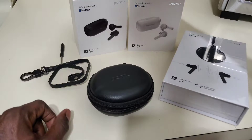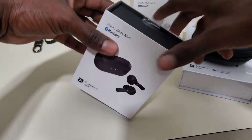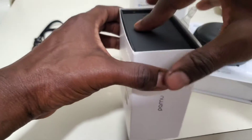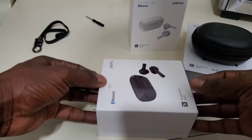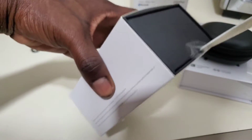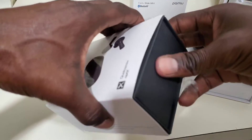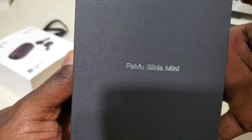So let's open one of these products up. Again, shout out to Pamu — this is a sponsored video. Let's crack open the first product here. This is called the Pamu Slide Mini.